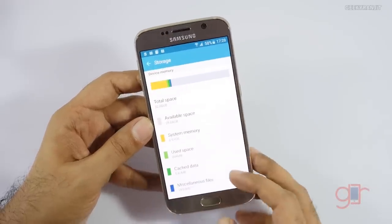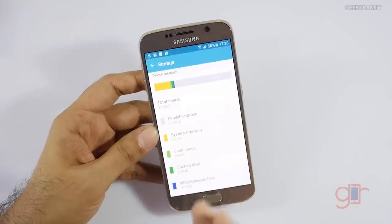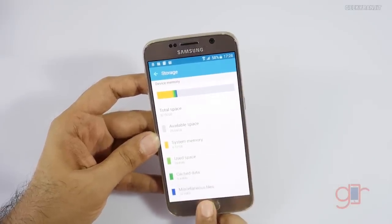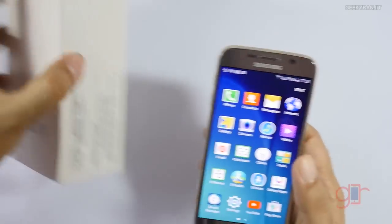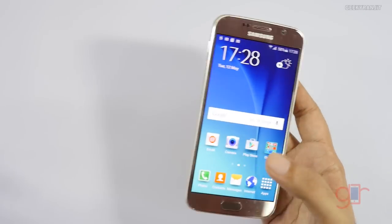This is the 32GB version and out of the box we get 25GB free. Keep in mind there is no micro SD card slot on the S6 or S6 Edge, so make sure you're getting the proper version. Storage options available are 32GB, 64GB, and 128GB.